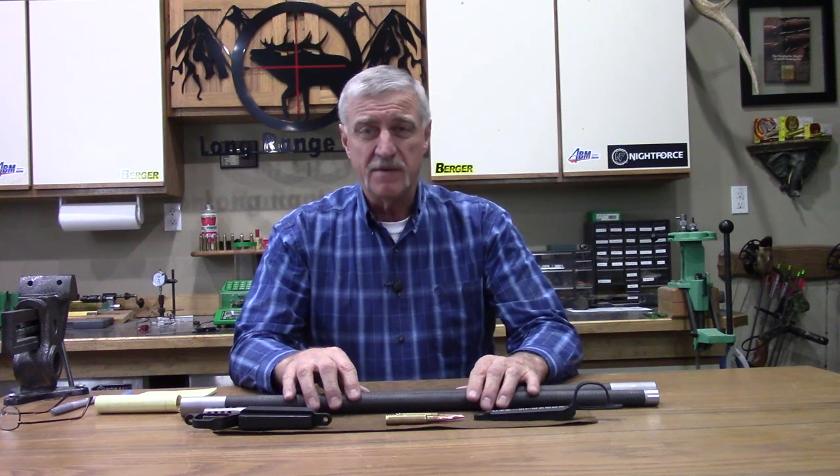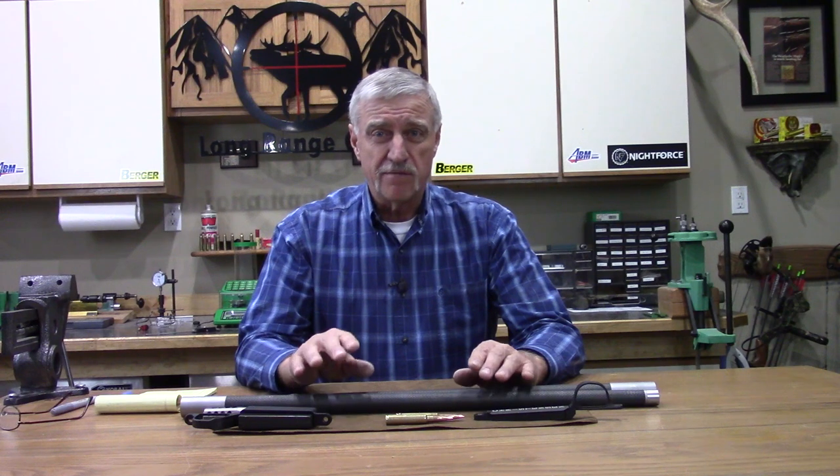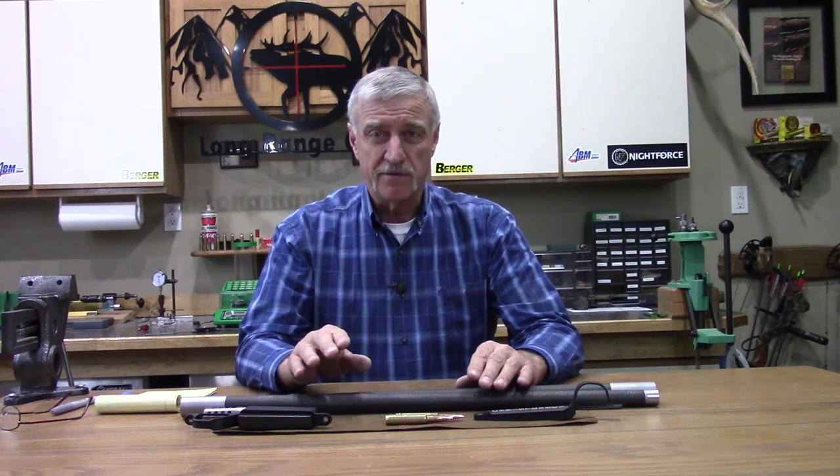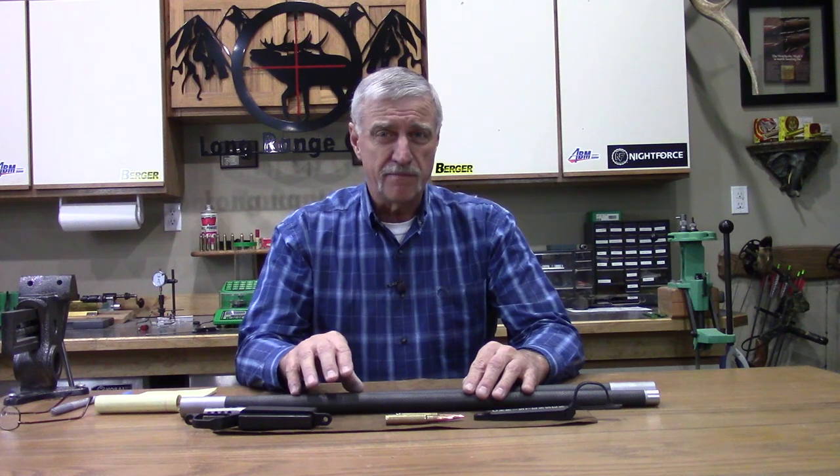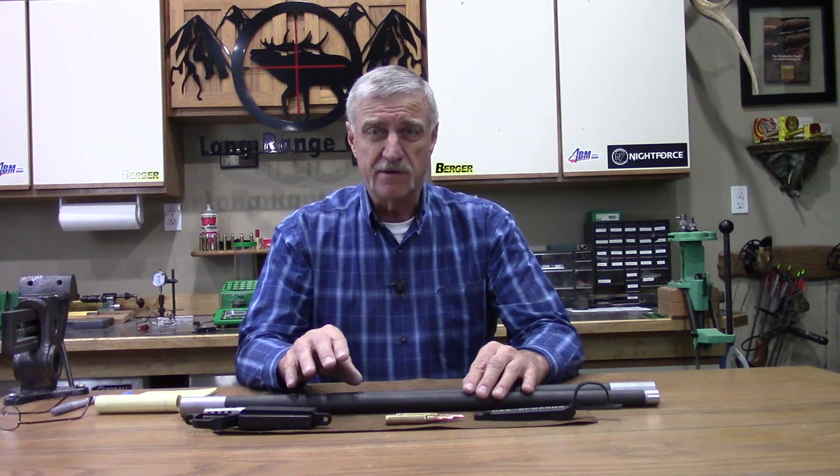So we're talking about all the components, reviewing them one at a time. And as you've just seen, I'm checking out the Christensen Arms barrels. I was checking them for twist rate. So let's have a closer look at the barrels and a couple other components from Christensen that we're going to be using in this build.